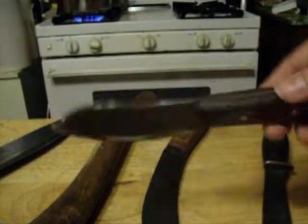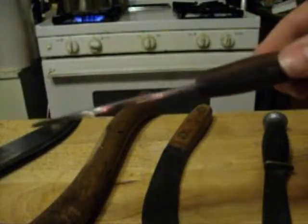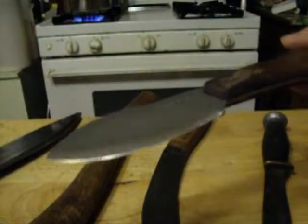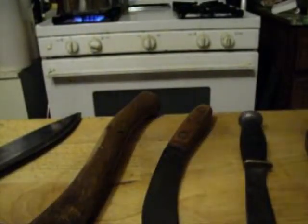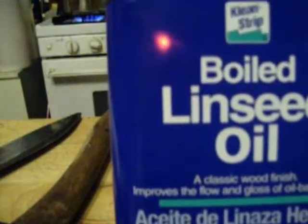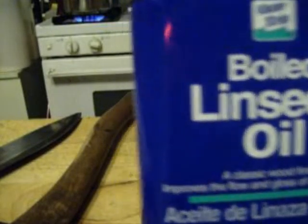I noticed the Condor Nesmuk was getting kind of dry, and unfortunately the leather sheath it sits in dries out the wood considerably. One of the most important things to remember about wooden handles is they do require care. One of the best things you can use to maintain wood is boiled linseed oil — this one happens to be Klean-Strip, but any brand will do as long as it's boiled linseed oil. You can use this on bare wood stocks like black powder rifle stocks, and on wooden handles.